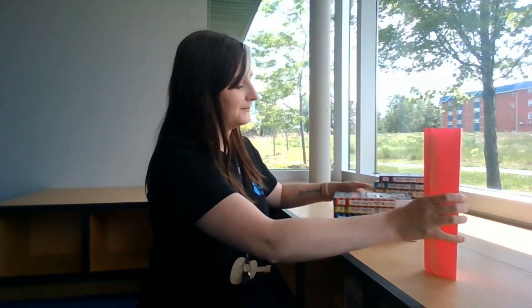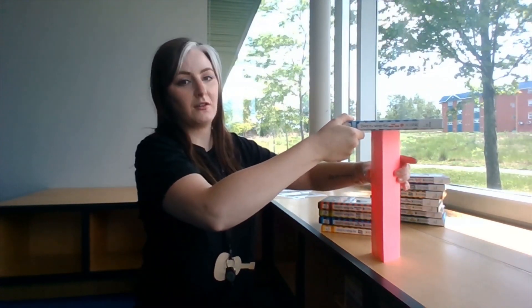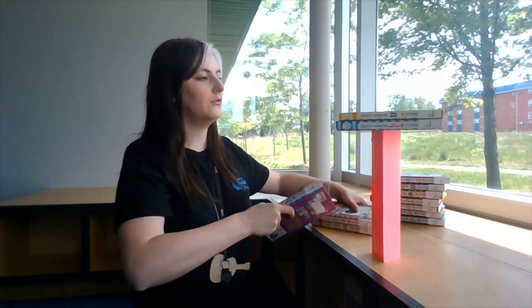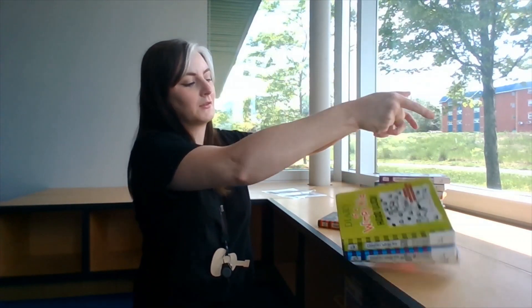Now we're going to experiment and see what happens with a triangle shape. The triangle only got four books. So it looks like the circle was actually the strongest.